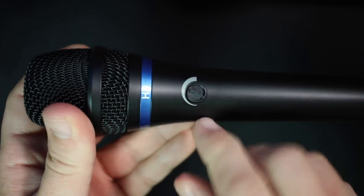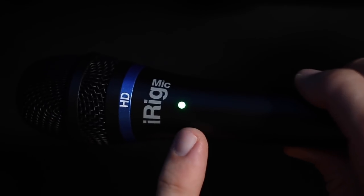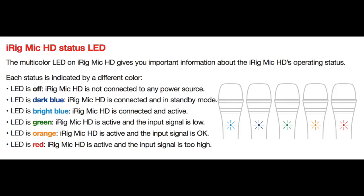Back to the features: on one side you'll find the microphone gain dial, which controls the microphone's gain. On the other side there's a multi-color LED light — bright blue when it's connected, green for a low input signal, orange when the signal is okay, and red when the microphone signal is clipping.